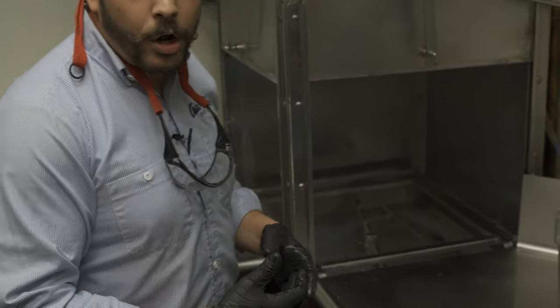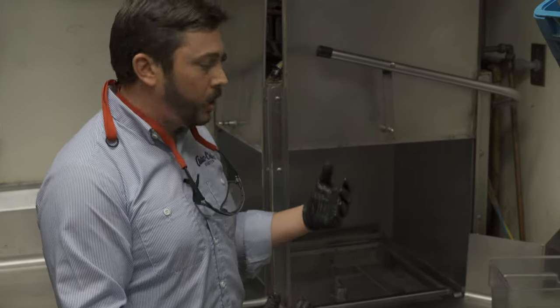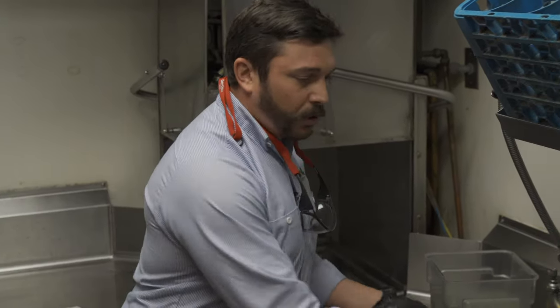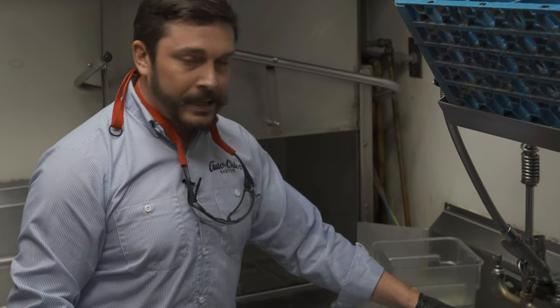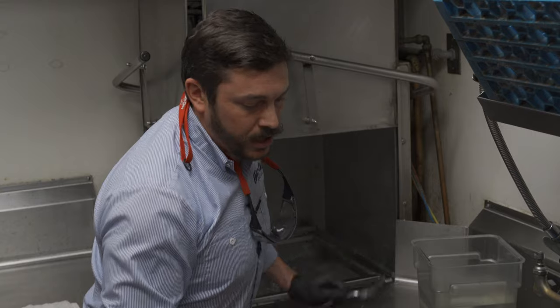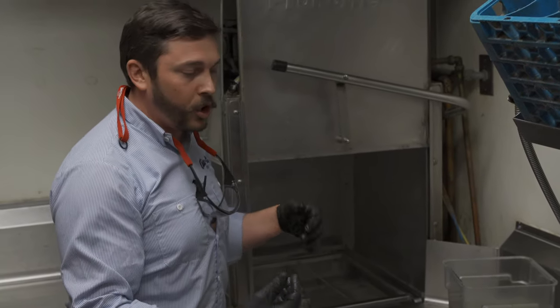So they're using two gallons of water to produce 12 pounds of pressure, where our machine uses one gallon of water to produce 22 pounds of wash action. If people are having result issues or anything like that, those two things can really change a customer's costs by reducing rewash and reducing the volume of water.